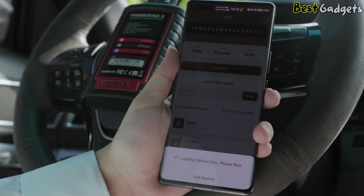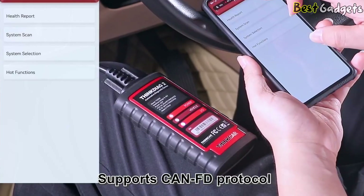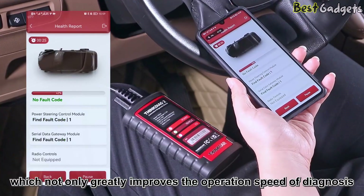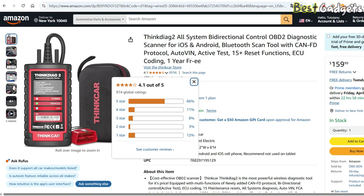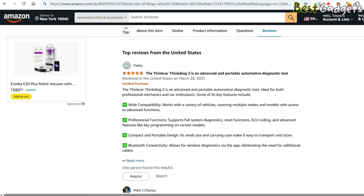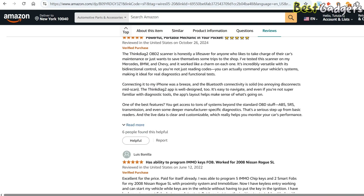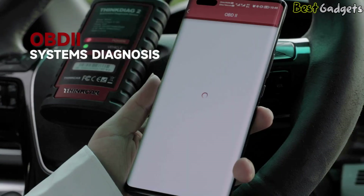The ThinkDiag 2 supports newer communication protocols like CAN-FD, making it compatible with the latest car models equipped with modern electronics. With over 900 reviews and a solid 4.1-star rating on Amazon, it's clear that this tool delivers value. While it doesn't match high-end models in raw power, it's an excellent choice for DIYers or professionals looking for a reliable, budget-friendly diagnostic solution.